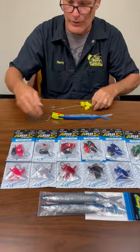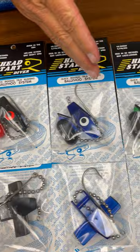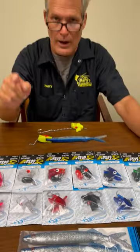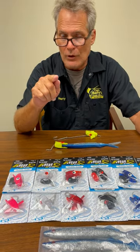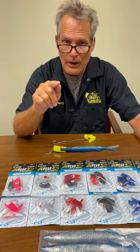We also have all these colors that are available right now at Captain Harry's. Just go online, and if you order now — anything over $50 it's free shipping. Just go to www.capharry.com and we'll get it out to you the next day. Good luck, and this will definitely improve your catch. Thank you.